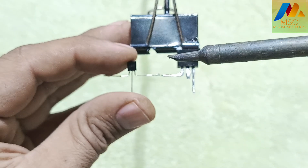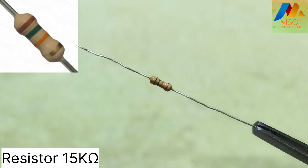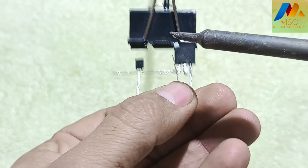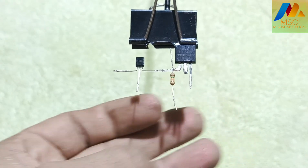Solder pin 3 of the shunt regulator with the MOSFET gate pin. Now take a 15 kilo ohm resistor and solder it on the MOSFET gate pin like this.